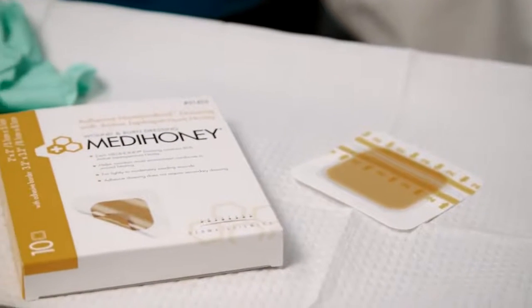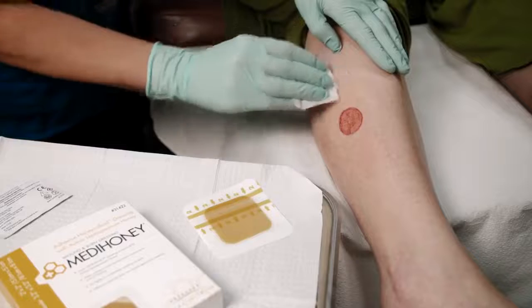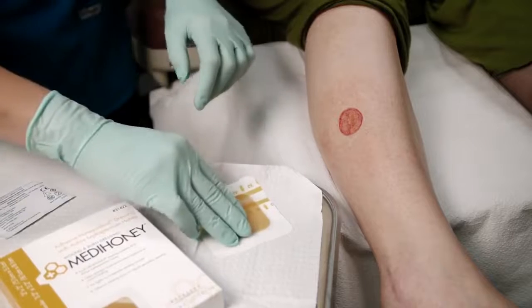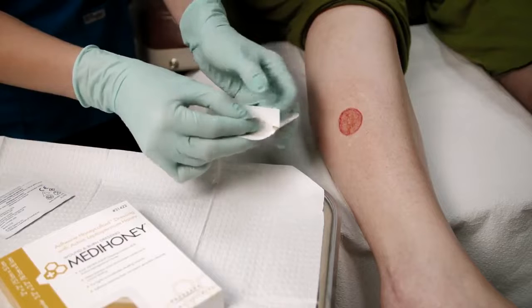After properly cleaning and preparing the wound, we are applying Adhesive MetaHoney Honey Colloid onto this leg wound. The adhesive version should not be cut. This skin-friendly hydrocolloid formulation may overlap the wound edges and contact healthy skin.